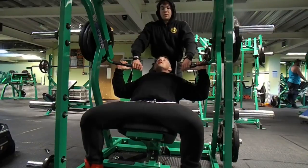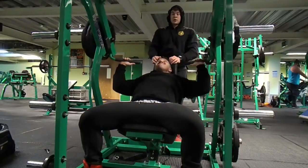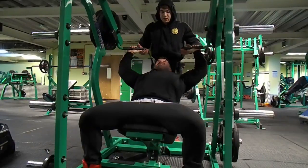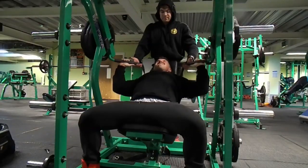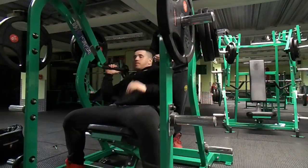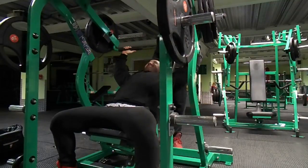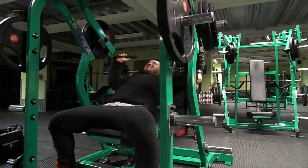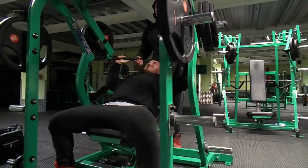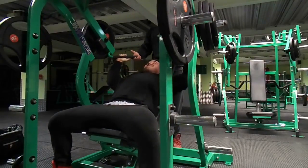Moving on to the next working set: three plates either side. At this point my shoulders are completely fatigued and pumped. Towards the end of the set it's really taking a toll on me but I'm still pushing every rep — even half reps, which still keeps tension on the shoulders and works the muscle 100%. After that set I realized I was completely done and there was no point going heavier — that's ego lifting and risks injury — so I dropped about 5kg either side and ground through the final set.